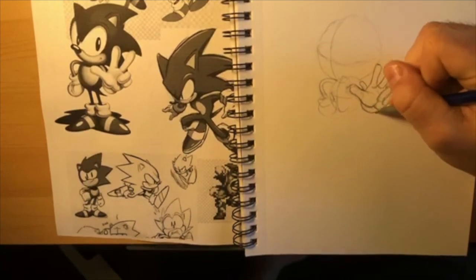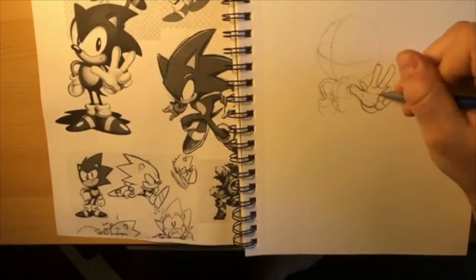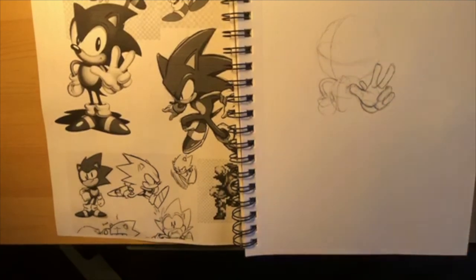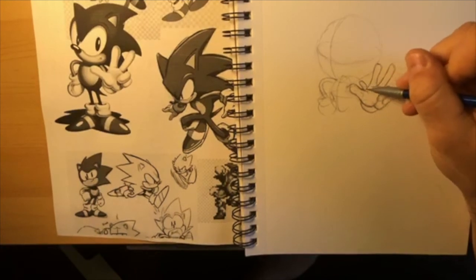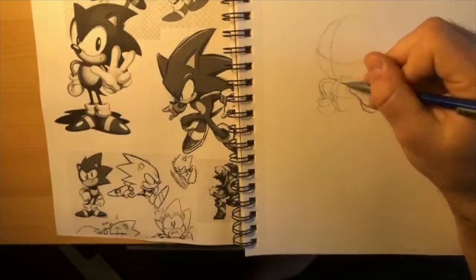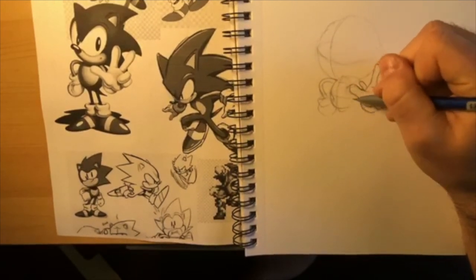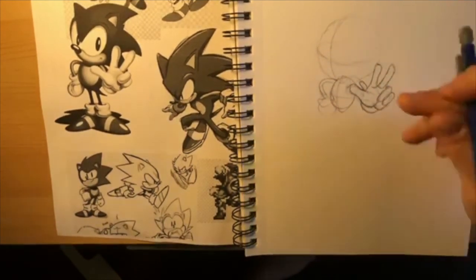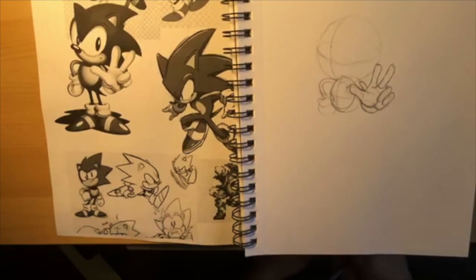The Sega Genesis was the rival to the Super Nintendo Entertainment System - it was called the great console war. Now I've drawn a couple of things: the bottom of his glove is kind of an oval shape. His hand is technically coming out of this, and then his arm is in the background behind his hand - so you couldn't really see it. That's the idea with foreshortening here.